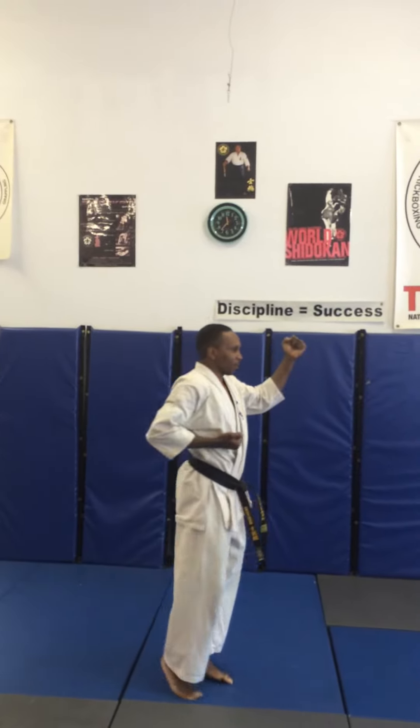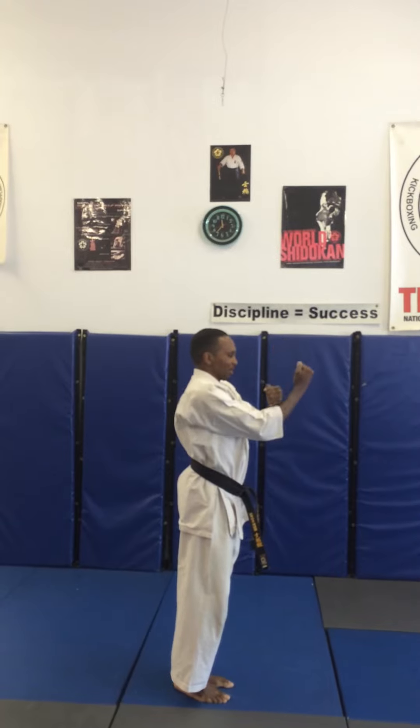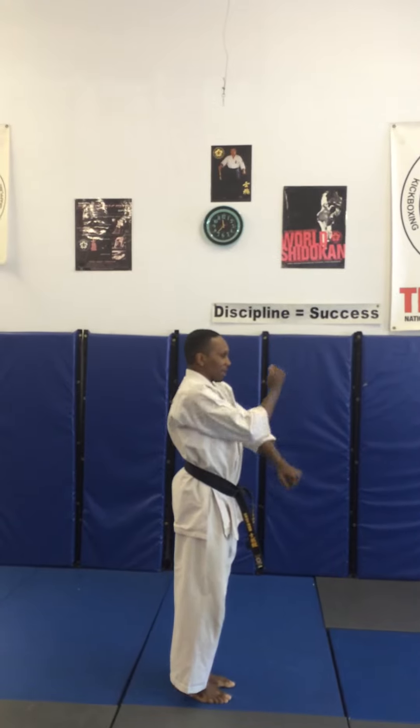Ready? Begin. Pinon number three, turning left, cat stance, outside block. Step, feet together, double block, down block, outside block, down block, outside block.